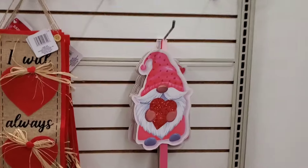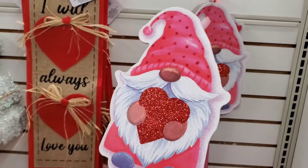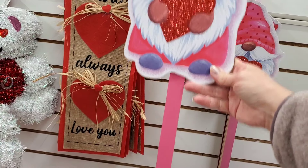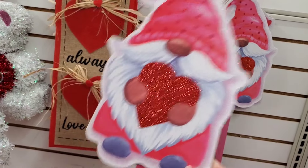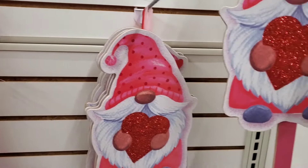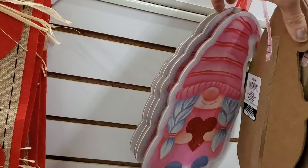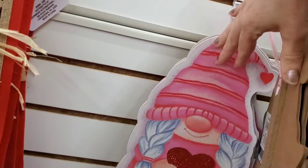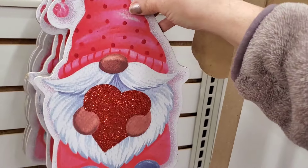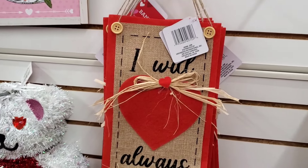Did you see the new gnome stake signs? You can pop these off and just use them by themselves, or put them in the ground or inside your home — though I think they'd get ruined outside unless you protect them. They also have a cute little girl holding a heart and a boy holding a heart. They brought back some signage as well.